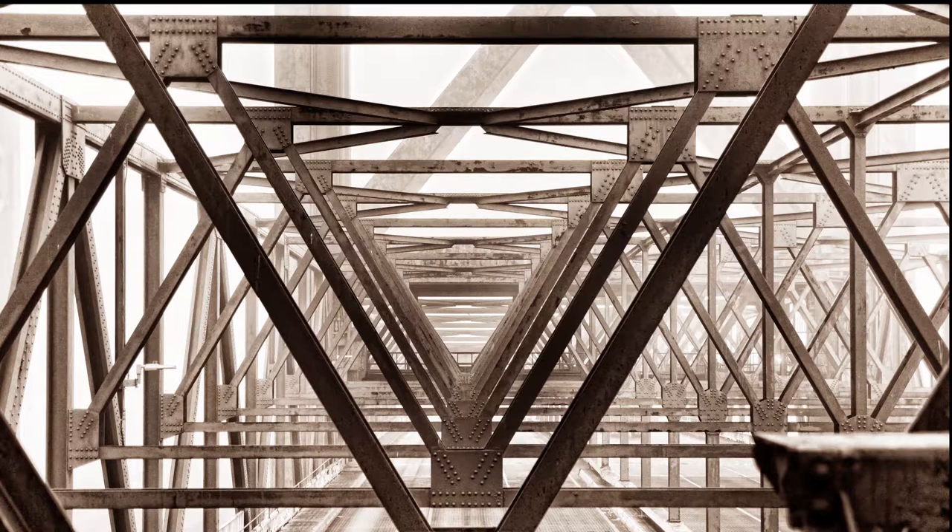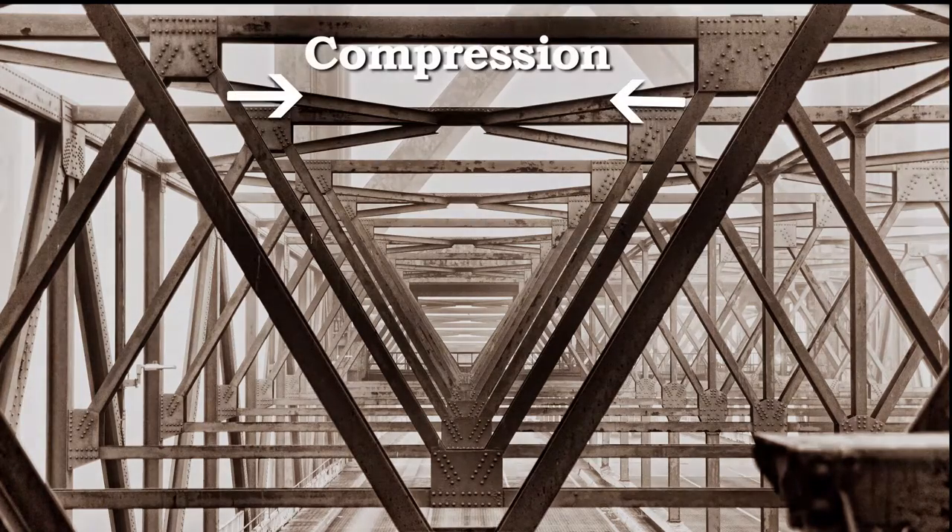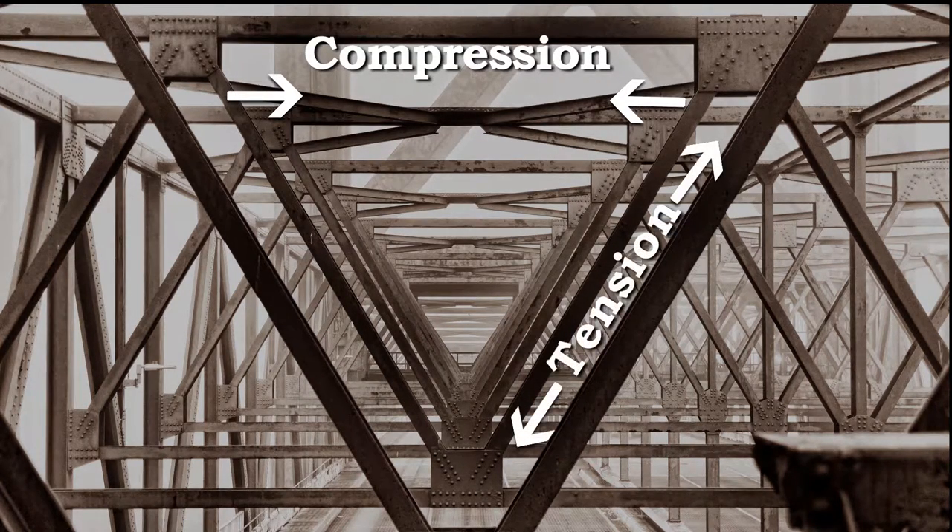The Warren truss differs from other truss types because all of its members — the metal parts that hold them together — act both in compression and tension. There are generally no vertical members in a Warren truss, only diagonal bracing, struts, and stringers, with horizontal stringers, portals, and cords.